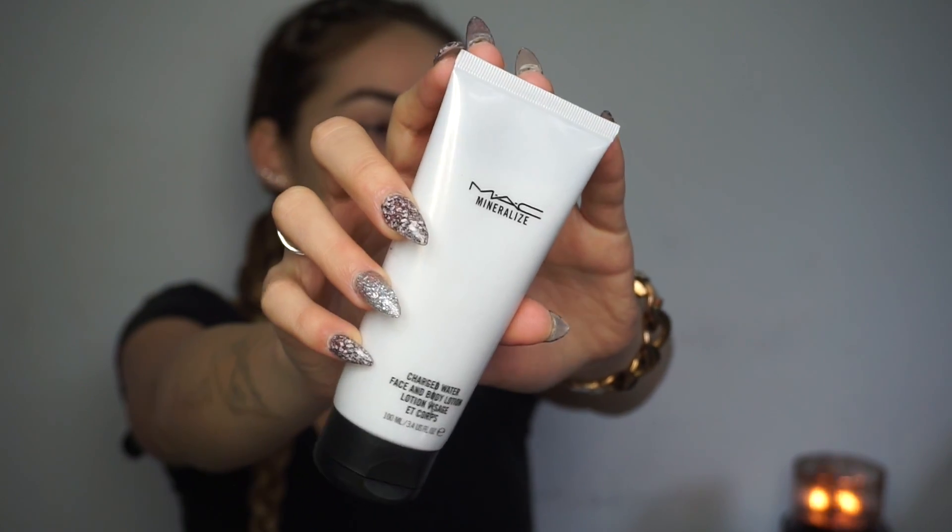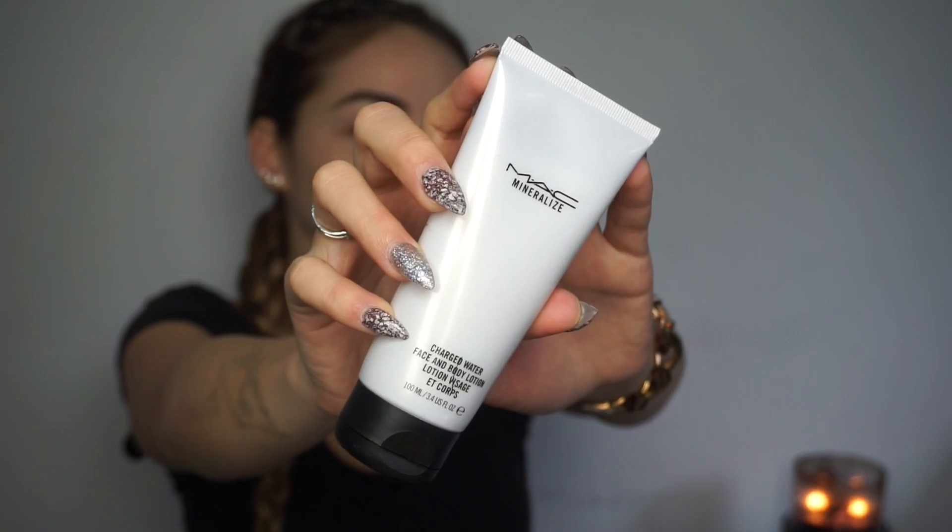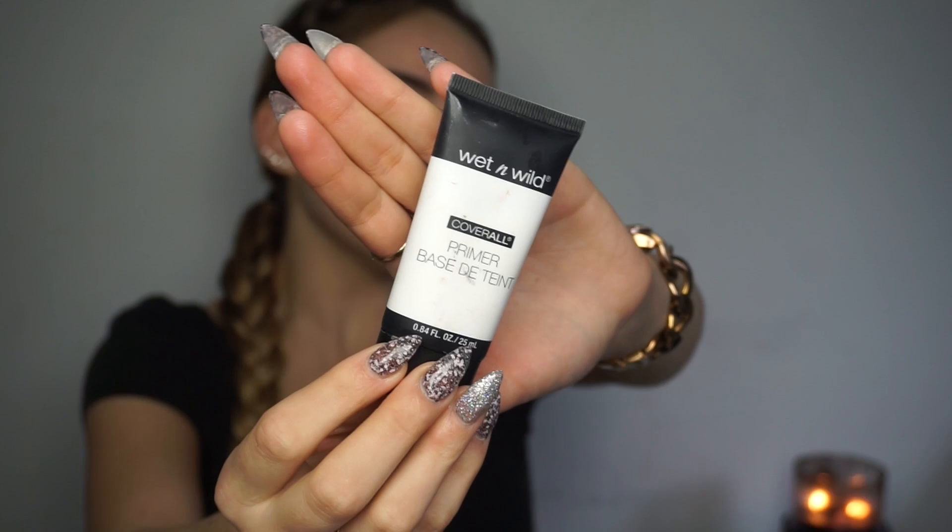It's always good to moisturize before applying any type of makeup. I'm using the MAC Mineralized Charged Water Face and Body Lotion to moisturize my face today. Now I'm taking the Wet n Wild primer.